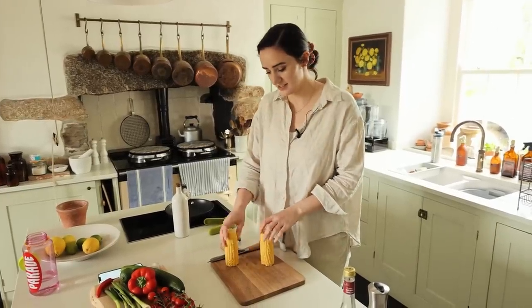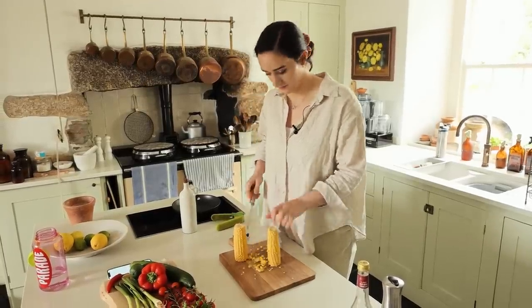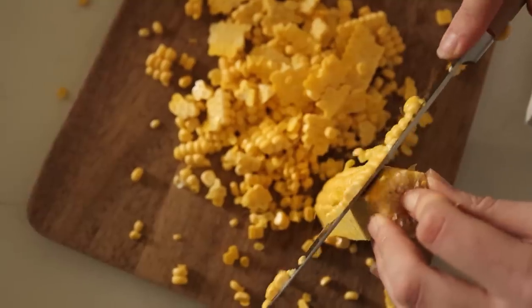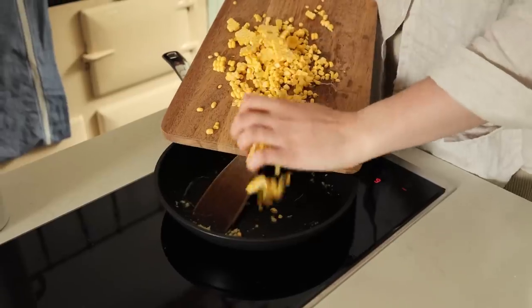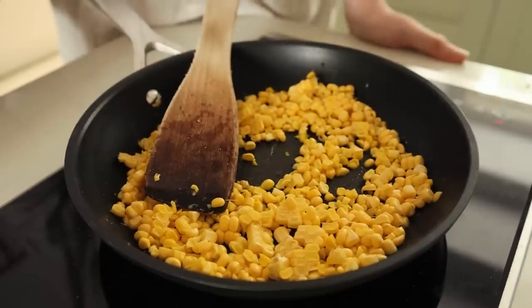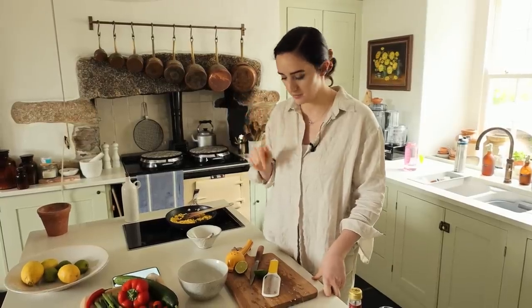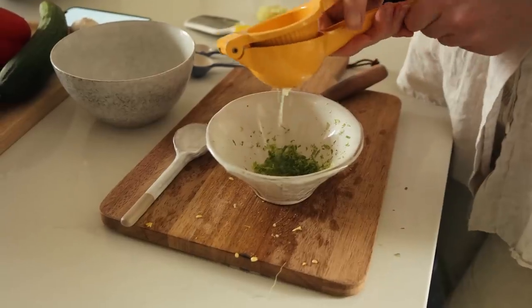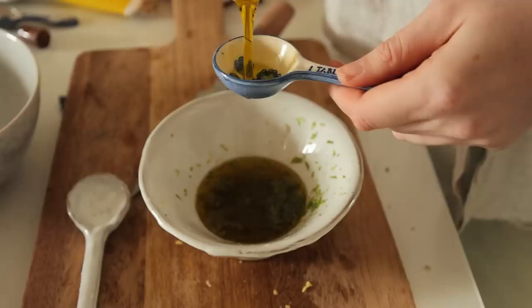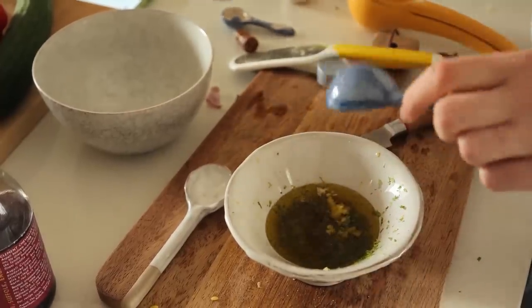Now we're going to be making a Mexican corn salad, starting out with two corn on the cob. We're going to cut all of the sweetcorn from the husk and then fry it up with some garlic in olive oil. For the dressing — there are two options on the recipe linked below — but I'm making: the zest and juice of a lime, a tablespoon of red wine vinegar, three tablespoons of olive oil, a clove of garlic, a tablespoon of maple syrup, and some salt and pepper.